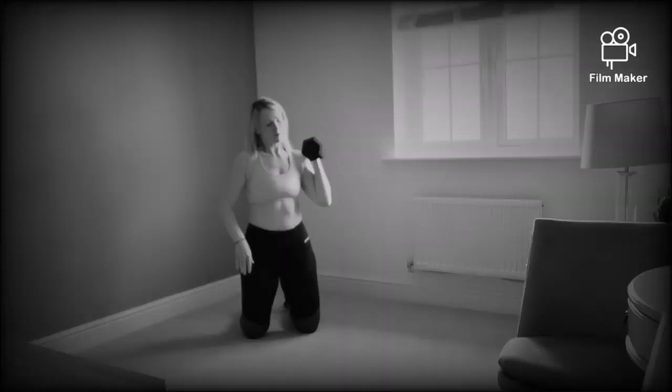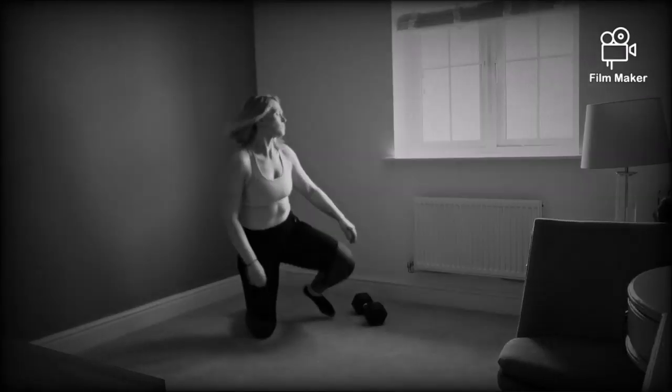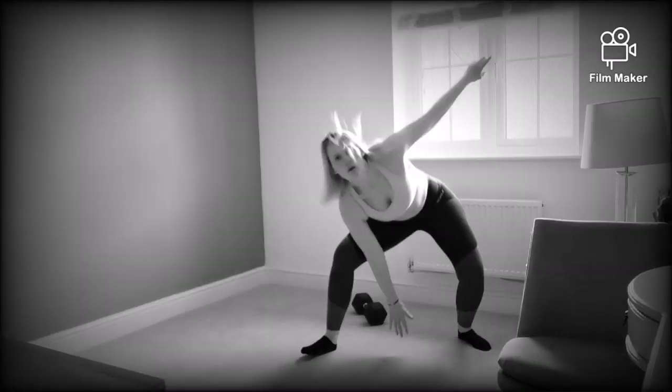Next we'll have the kneeling shoulder press. This will be coupled with, after your 10-second rest, the ski jumps. When you then go back into your kneeling shoulder press, please use the opposite shoulder. Again, repeat it four times.